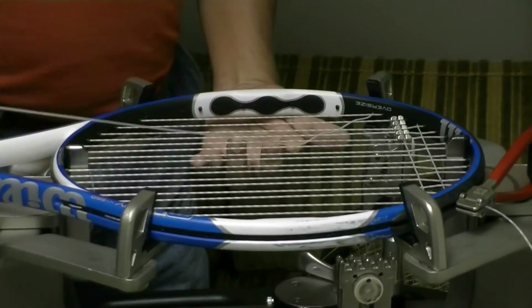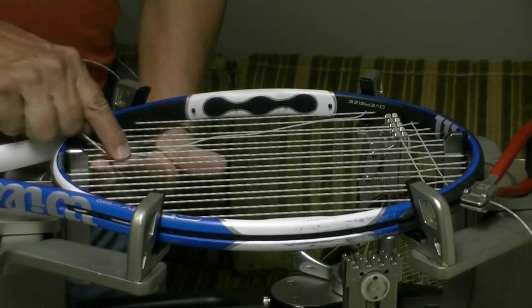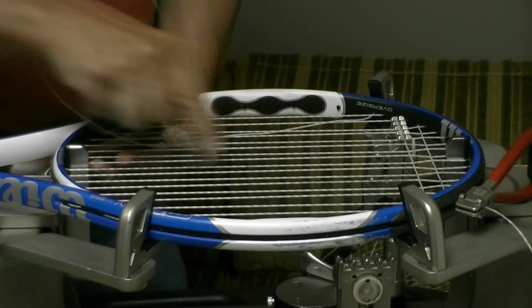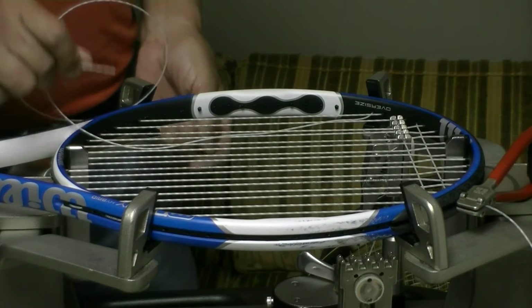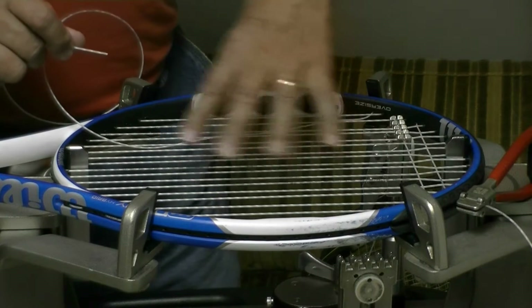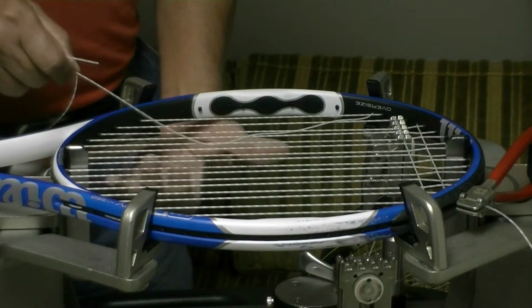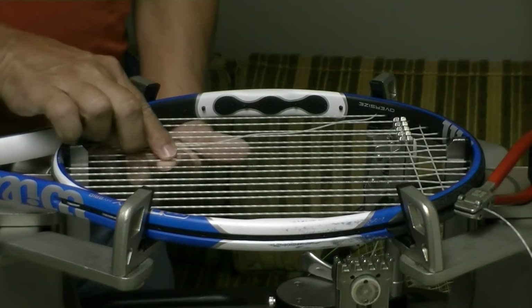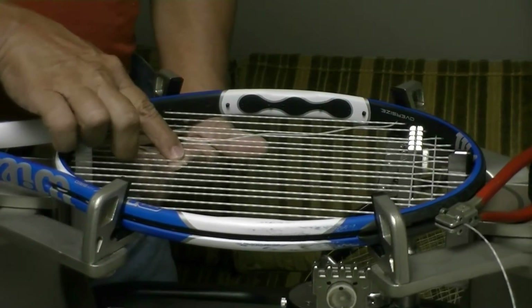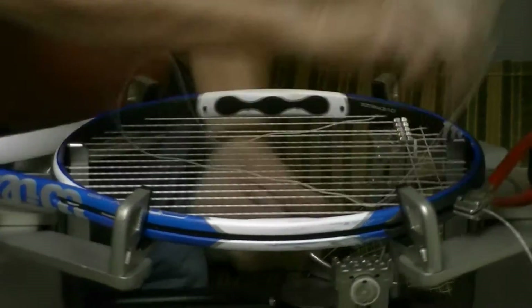A lot of times I'll just get startled a little bit, but the greater angle that you have on the string relative to the main strings, the easier it is to get the string through there because you have a greater distance between the strings. So now since I went under this string I'll go over this string and under this one. What I'm doing is pushing the string down with my right hand and up with my left to get it through there.